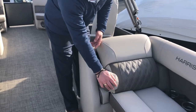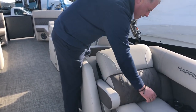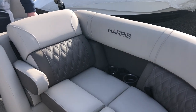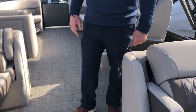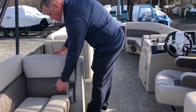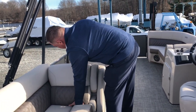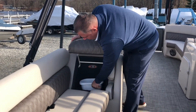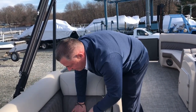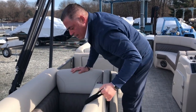Very nice armchair there, with two cup holders. You've got two cup holders on each side with 12-volt charging for your phones on each side, and you've still got more storage under every backrest. There's also a dedicated garbage can here with dedicated storage for that, plus more storage in here as well.